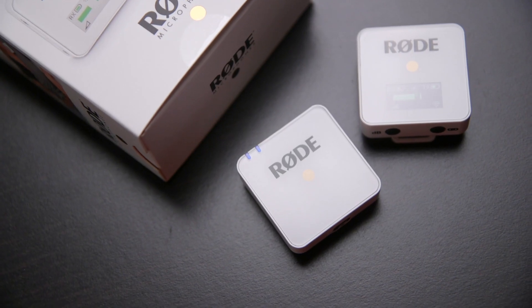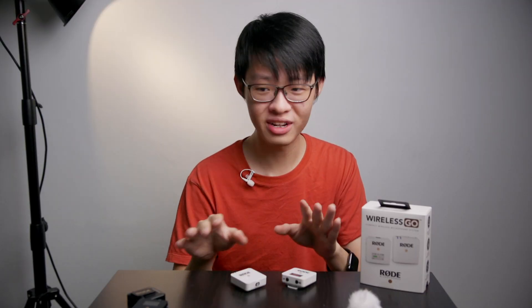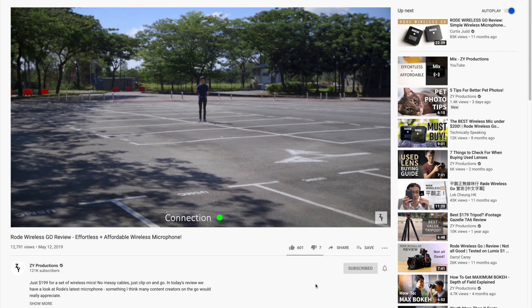I don't want to bore you by reviewing the same product again today, but if you're looking for a more in-depth look at the Wireless Go system then I'm going to point you to my review of the original Wireless Go.